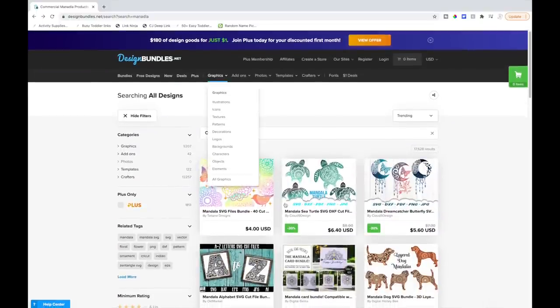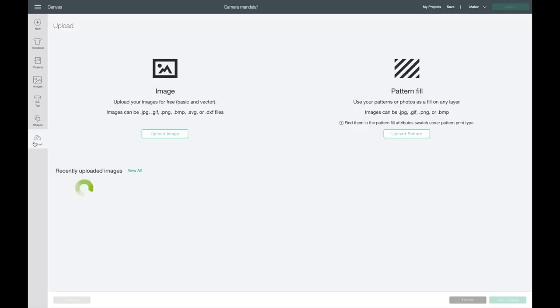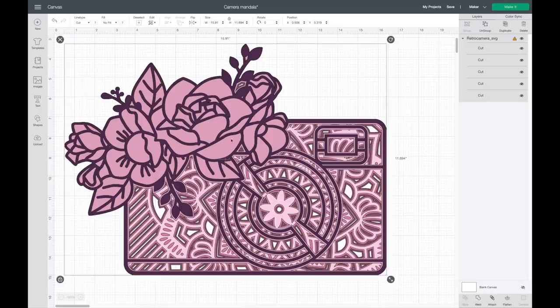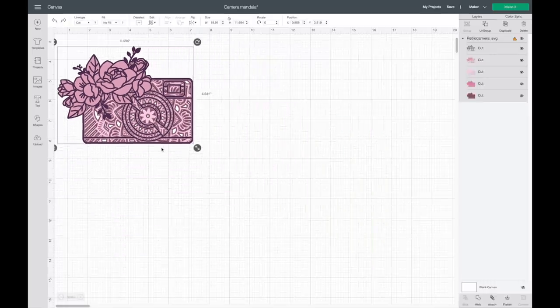I'll leave links down below. I received an email after I bought it, downloaded it, and uploaded it in Cricut Design Space. One thing with these mandalas — you don't want to make the design too small because there are a ton of intricate cuts that sometimes the Cricut just can't do. I'm going to make this smaller because it pulled in really big, and you can see when you make it smaller there are so many intricate cuts, so you definitely don't want to cut this too small.